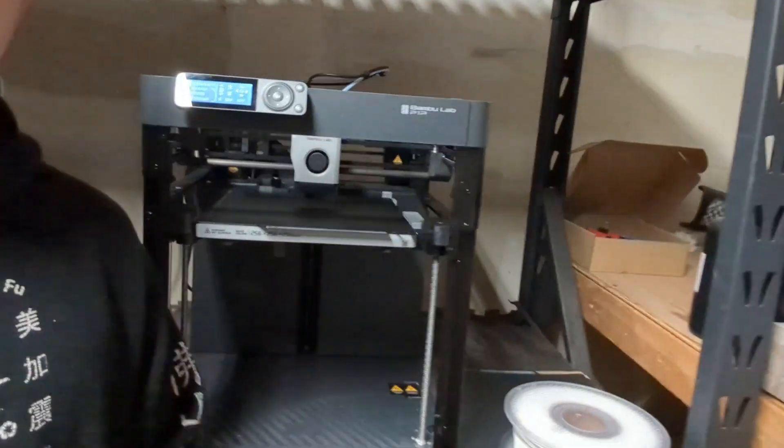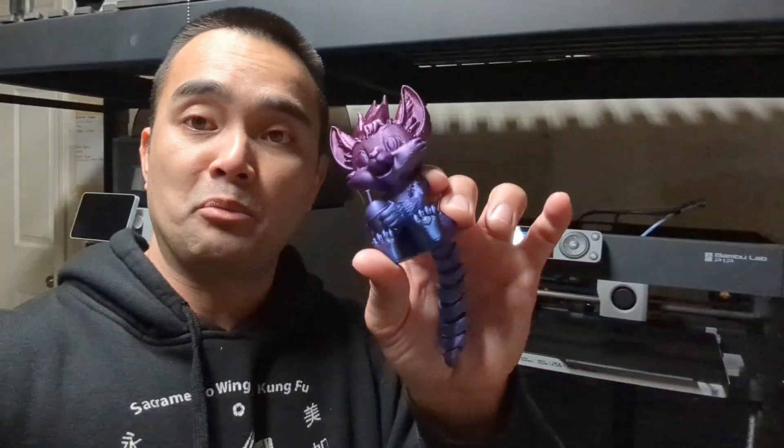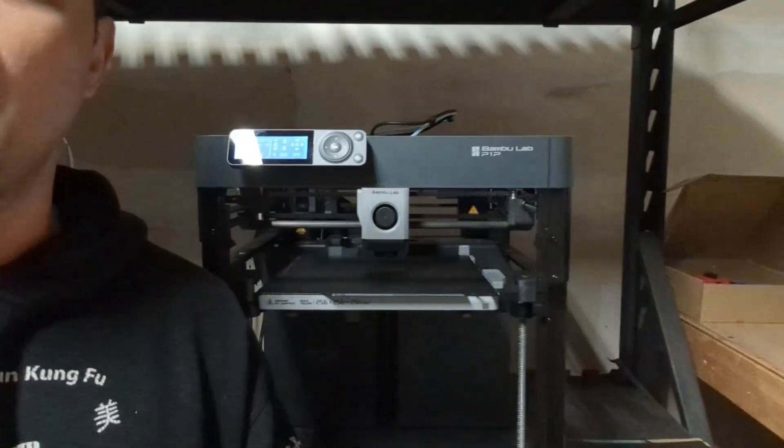So now we're going to print something with TPU. We've already printed the Silk PLA and tested PLA, so now we're going to test something on the direct drive that needs a direct drive, which is going to be TPU. We're going to print the same exact model to see if there's going to be stringing or anything like that, to see if it can print properly. It's going to be four hours before this thing is done and we'll check it out in a little bit.